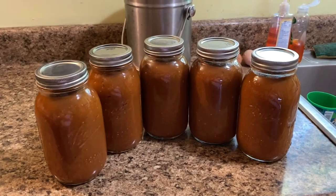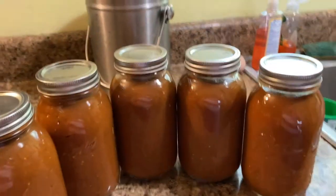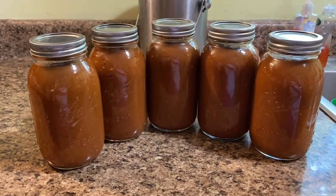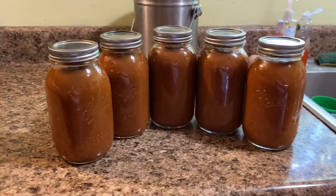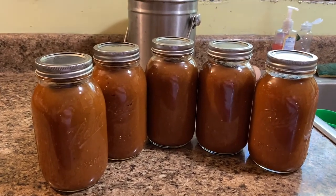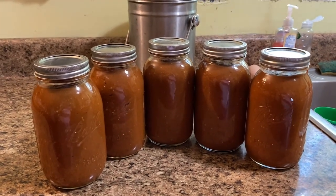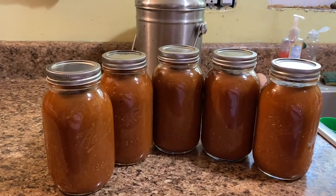Okay, end result — our cans all nice and sealed, it came out great. A couple days ago we actually had the sauce that was left over and it tasted really good. So we are very happy with it. Even though it's just a small batch, it's still a batch. So there you guys go!